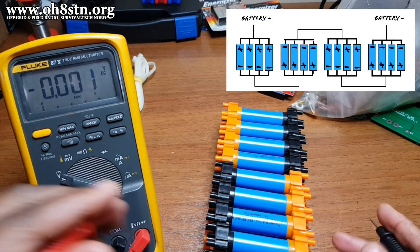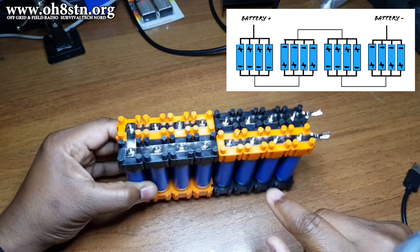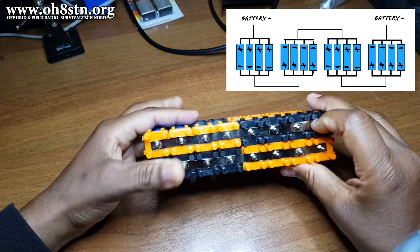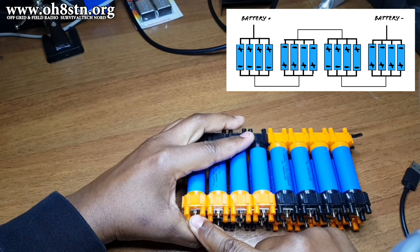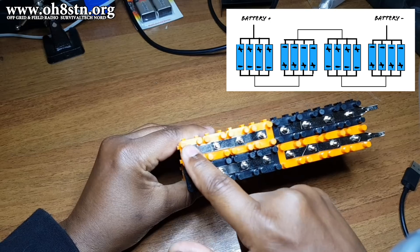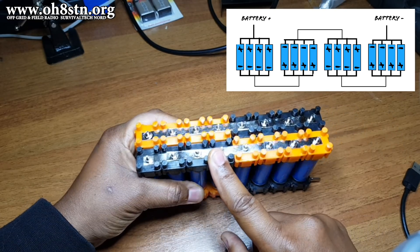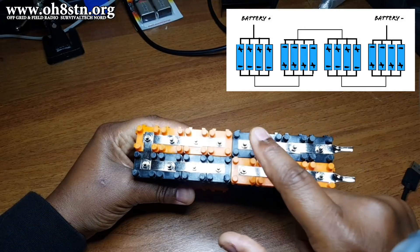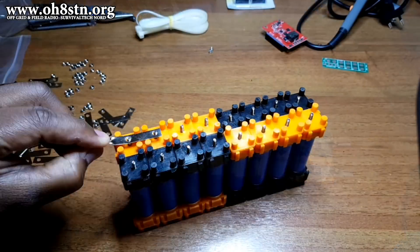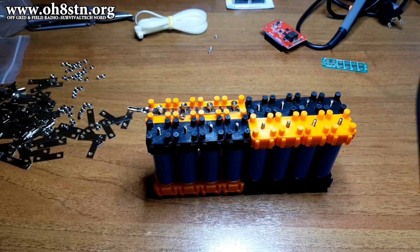Pay attention here — it's extremely important to understand the correct connections and route the bus bars are taking throughout the pack. If you get this wrong, if you don't understand and don't pay attention, very bad things will happen. Pay attention to the route shown on screen — it follows exactly the diagram that's also on screen. Now you should start to understand how we're doing the four in series and four in parallel. Let's start inserting those bus bars. A video is worth about 10,000 words, so I'm not going to talk during the bus bar installation.